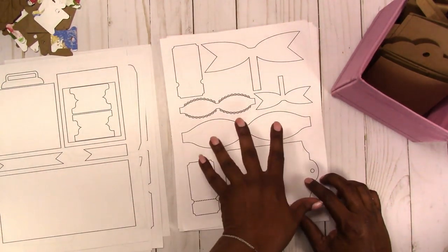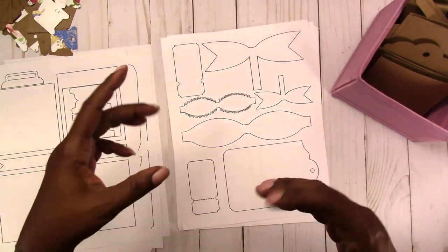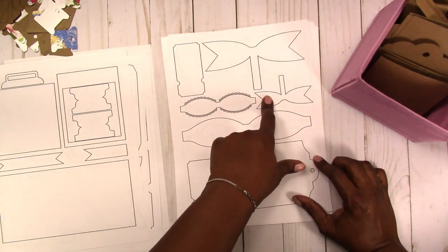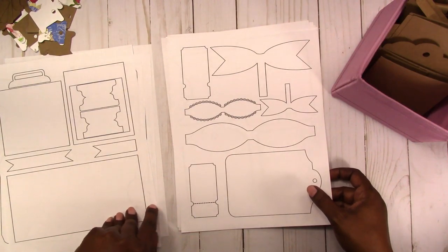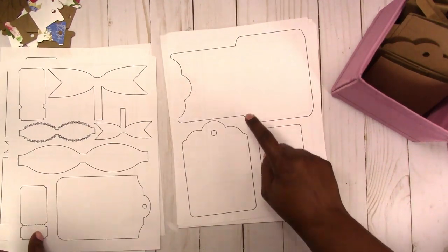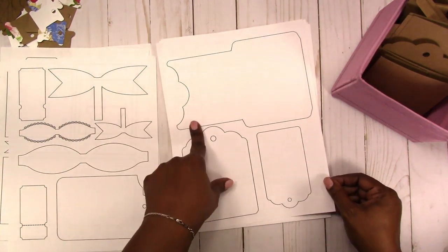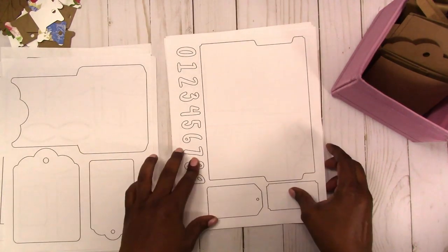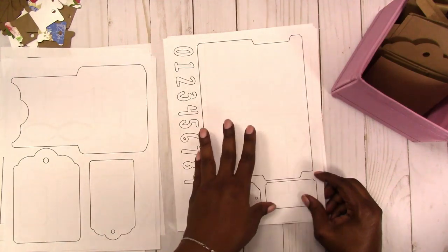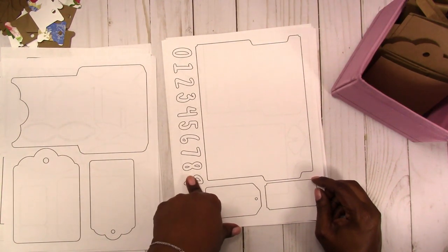There are bows — a larger bow with wings, a bow with a scalloped decorative edge and its back piece. There are tags that fit in the pockets, including a smaller tag with a scalloped edge. The pocket has a scalloped decorative edge too. Then we have a folder, approximately four by six — you fold and score it just like a file folder. There are numbers for embellishments and collages, and a label you could use on any of these items.